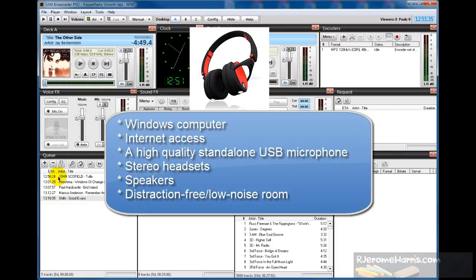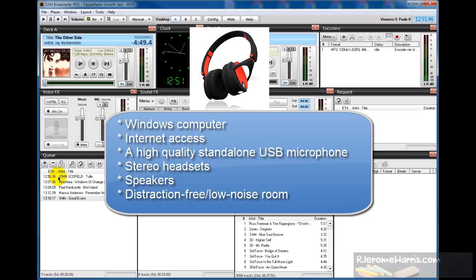Headsets and speakers would be nice, and a distraction-free soundproof room. Make sure that your room doesn't have any noisy appliances in it, such as air conditioning that kicks on and off. If you're going to be running your radio station from your home, pick an area where it's relatively quiet. If you have small children and pets who are noise generators, make sure you are in some location where noise is kept at a minimum.